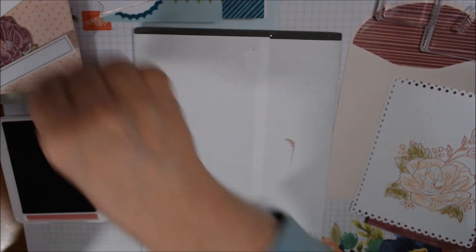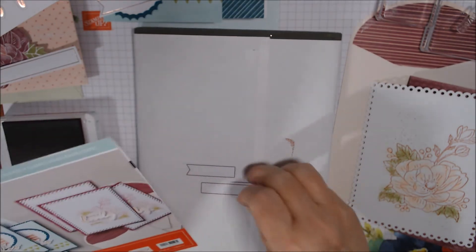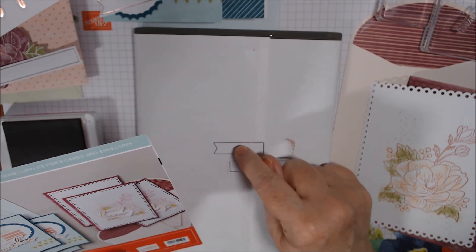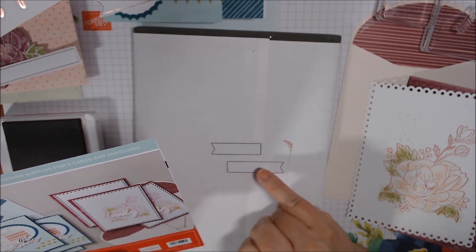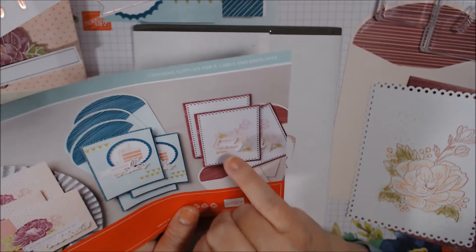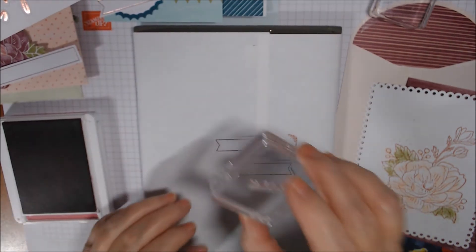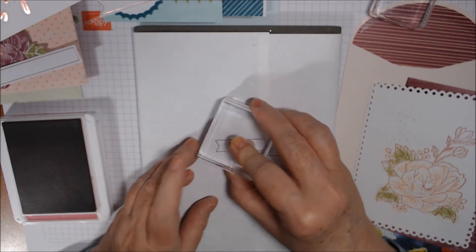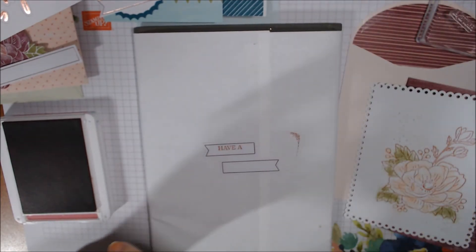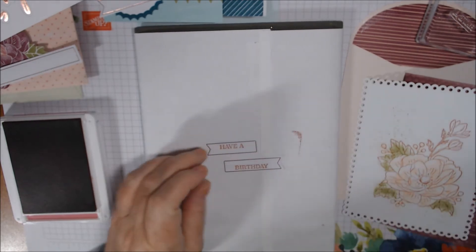For the third card there's only sentiment stamping. On the triple banner piece, I'm thinking the word 'have' goes toward the top and centered, 'birthday' toward the bottom, because they have one of the bumped-up foam words in between those two. So we need 'have' on a small block up top, 'lovely' will be the foam word in the middle, and 'birthday' goes at the bottom. Beautiful - there's that one.